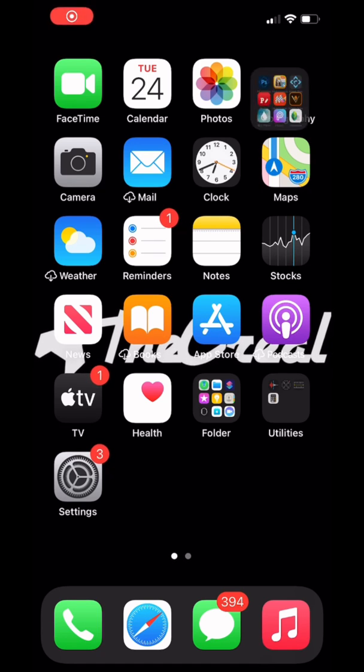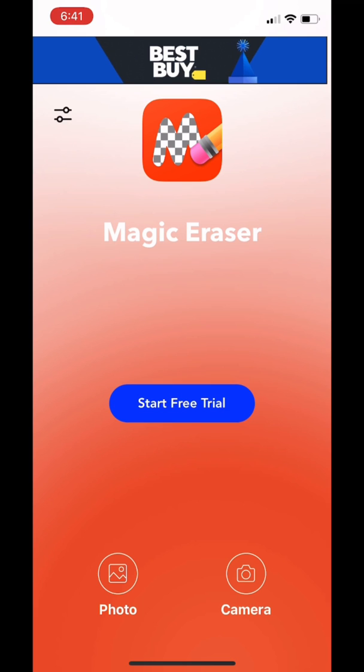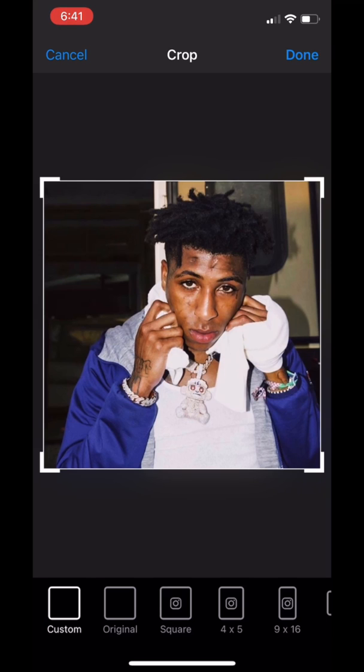Without further ado, let's begin. The first and only app that you'll need is Magic Eraser, so go ahead and download Magic Eraser. That's what it looks like — that's the interface.